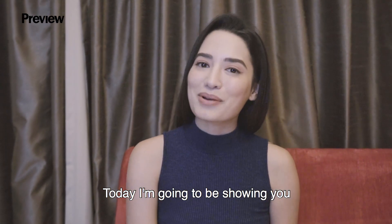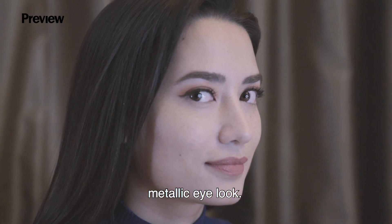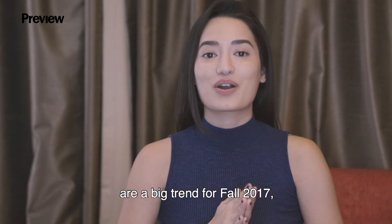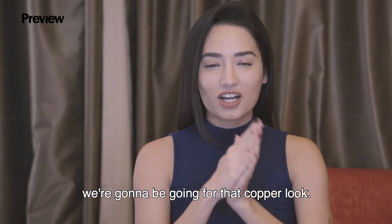Hey guys, it's Nicole Anderson. Today I'm going to be showing you how to get this super easy metallic eye look. Since metallic eyeshadows are a big trend for fall 2017, we're going to be going for that copper look.